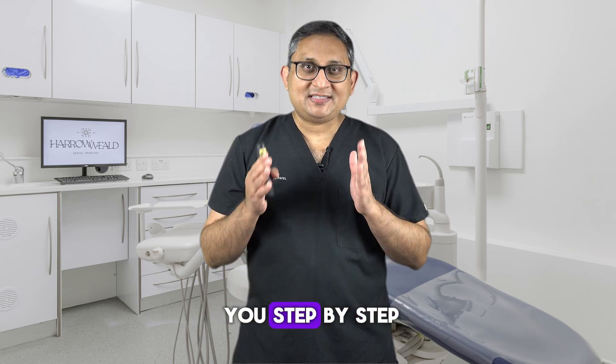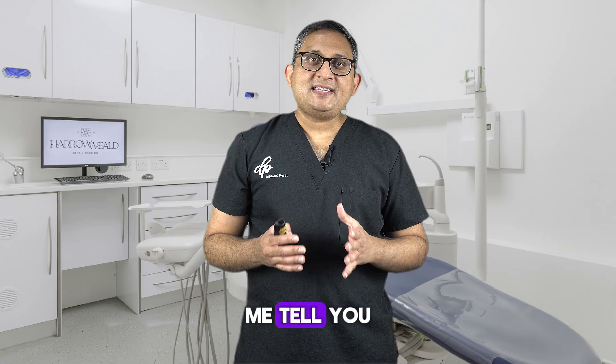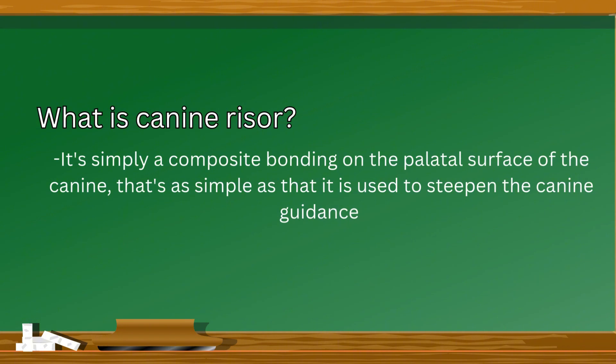In this video, I'm going to show you a step-by-step procedure on how to build canine risers. Before we start, let me tell you what a canine riser is. It's simply a composite bonding on the palatal surface of the canine — that's as simple as that. It is used to steepen the canine guidance.